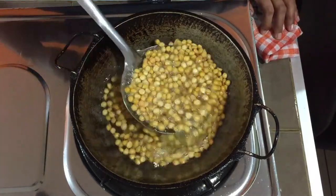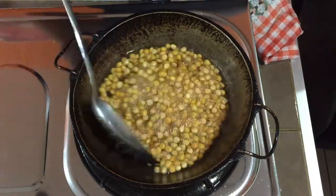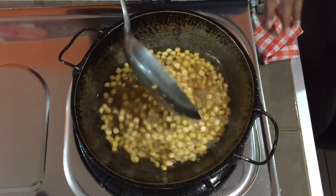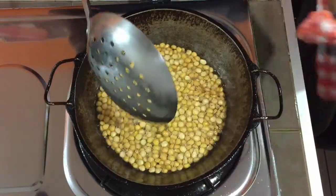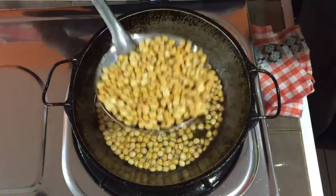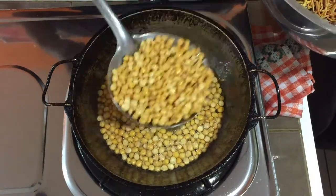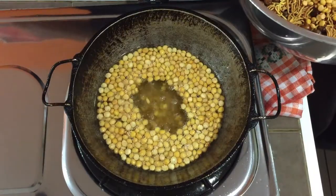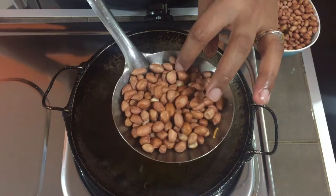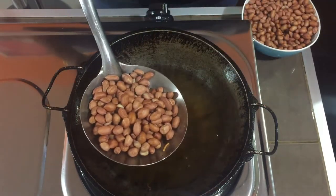Now you can see it has started floating up — that's when we know the dal is done. Let's take this out. Next is going to be the groundnut, or peanut — the raw one — we are going to fry this until it is crispy.